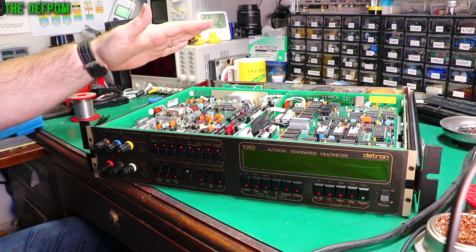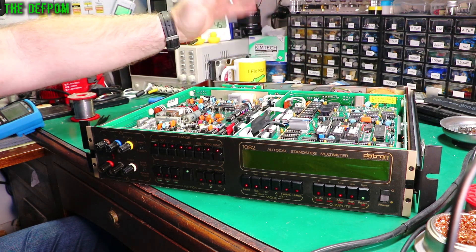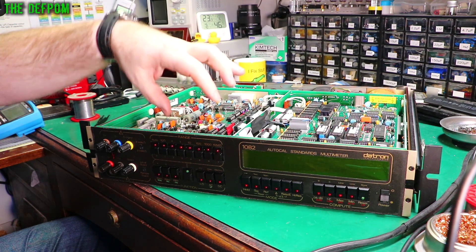What I want to do is recap it all before there's a problem. The power supply will need recapping, and all these caps on the front on the analogue board — those will need replacing. They always do.